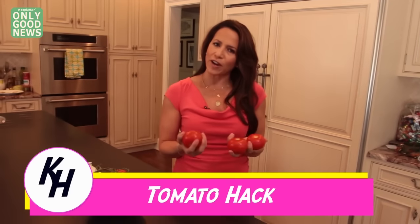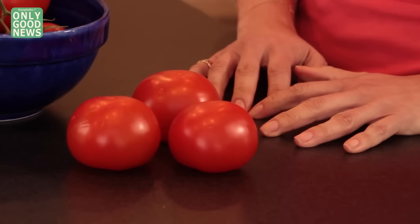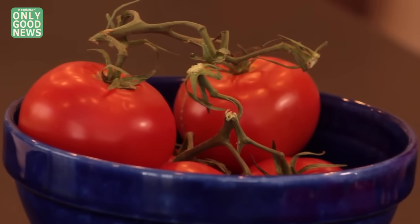A question for you: do you store your tomatoes in the refrigerator? If you do, shame on you. It turns out the best way to keep these fresh is to store them at room temperature. The trick is to put them upside down, where the stem would have been — stem-side down. It prevents moisture from getting out and air from getting in.